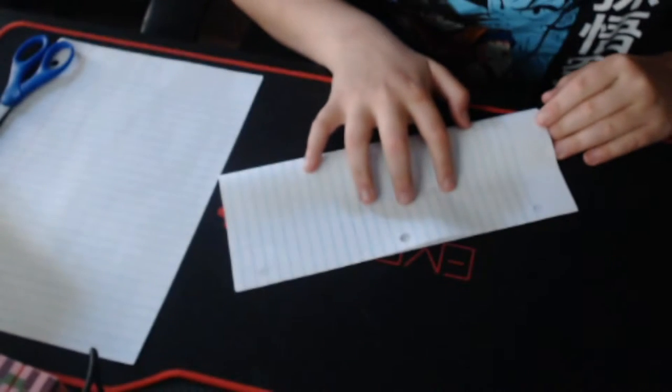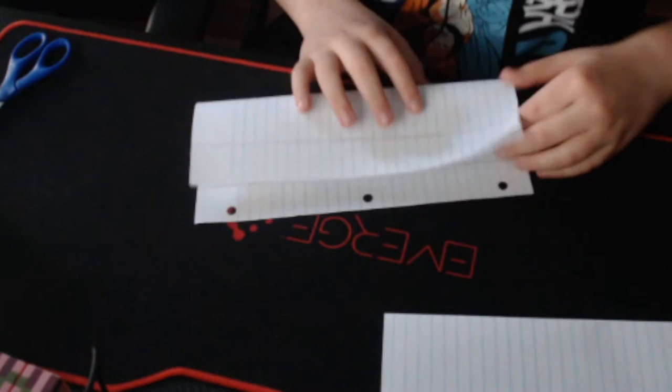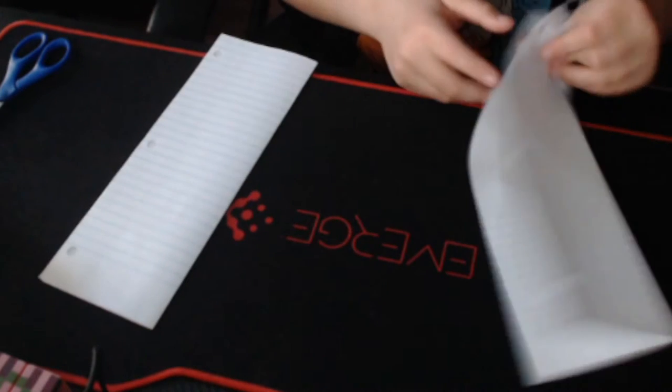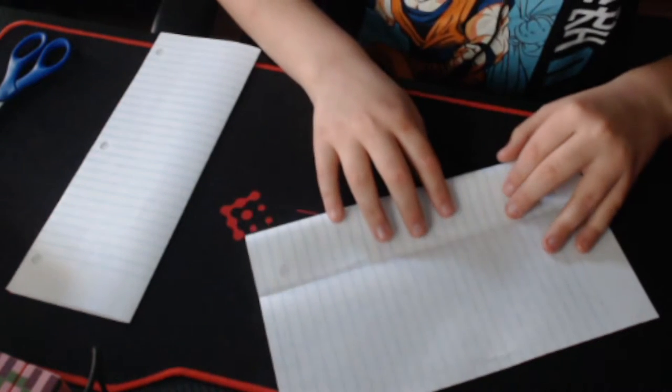Now you want to do this for both pieces of paper. Get the piece of paper and fold it down the middle like this — fold it like a book. Do that for both pieces of paper. It's pretty simple. When done, it should look like this. Then take this edge and fold it to that.